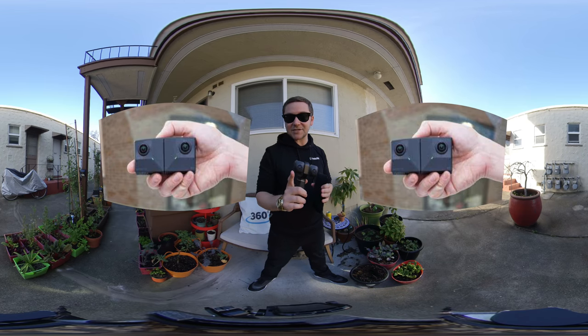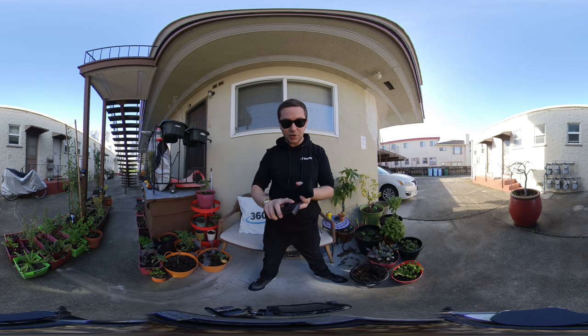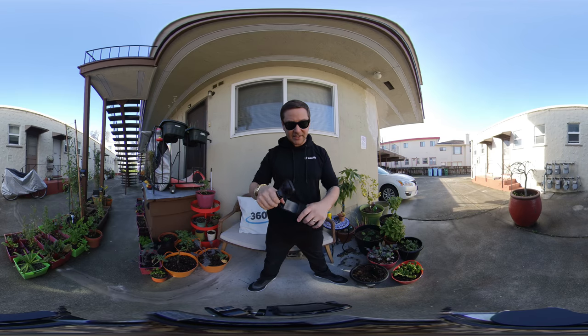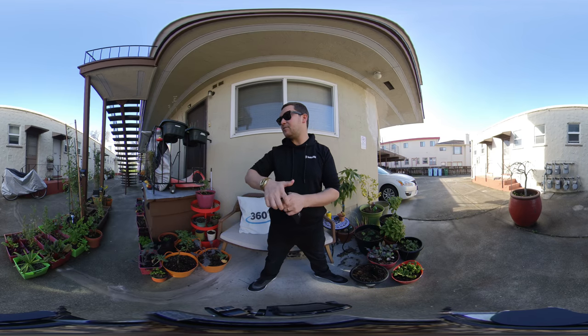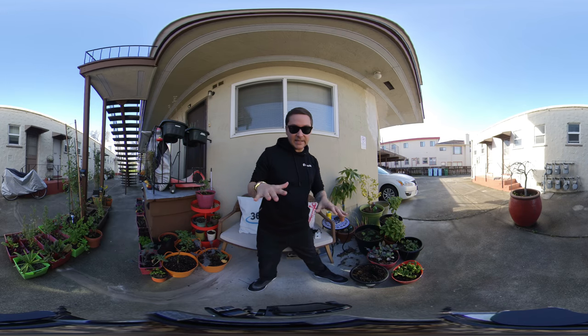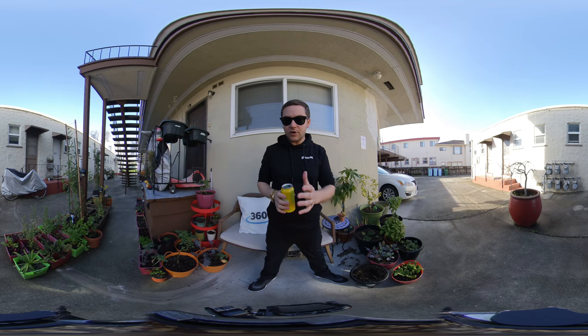That camera is actually the Insta360 EVO, I believe. I'm super curious to do comparison tests with all these different cameras in certain circumstances — like low light, testing them on electric skateboards — where you can really see how well this camera performs. VR180 right now is really popping because of, I think, three or four main reasons.